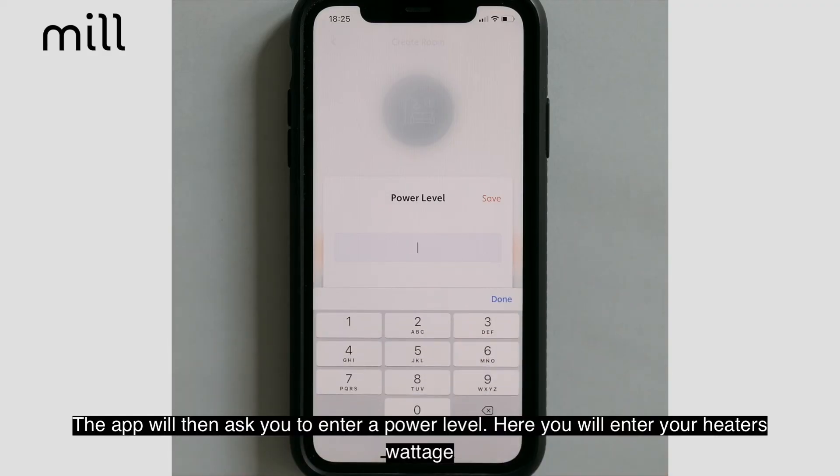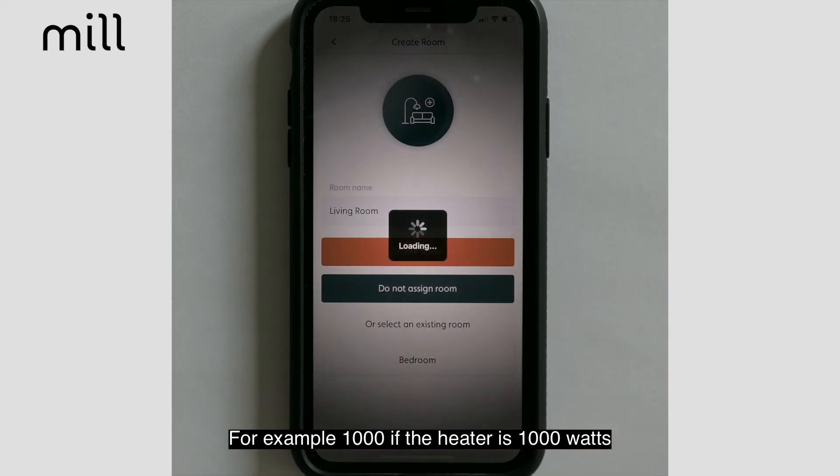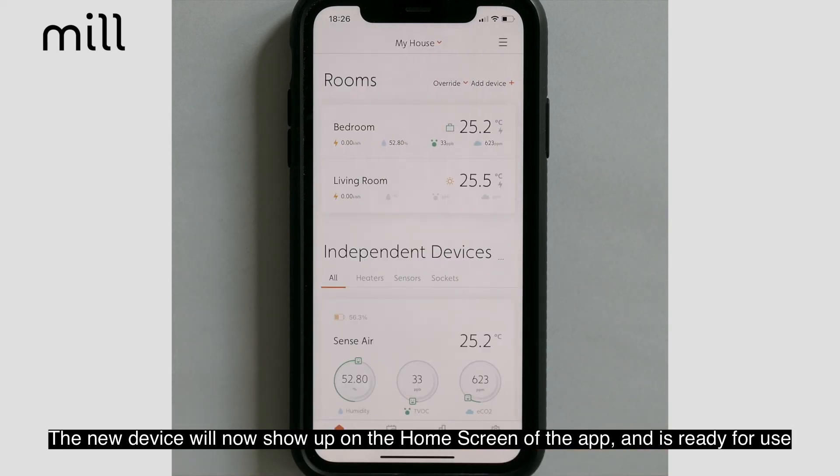The MIL app will then ask you to enter Power Level. Here you will enter your heater's wattage — for example, 1000 if the heater is 1000 watts. The new device will now show up on the home screen of your MIL app and is ready for use.